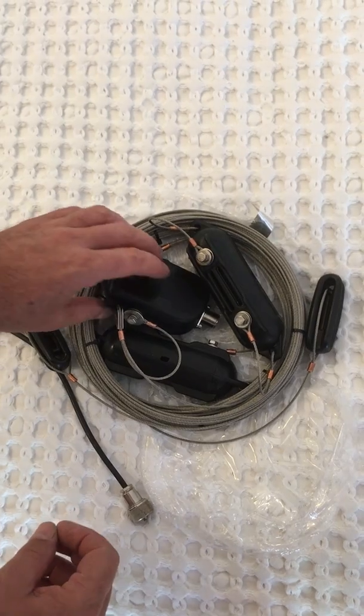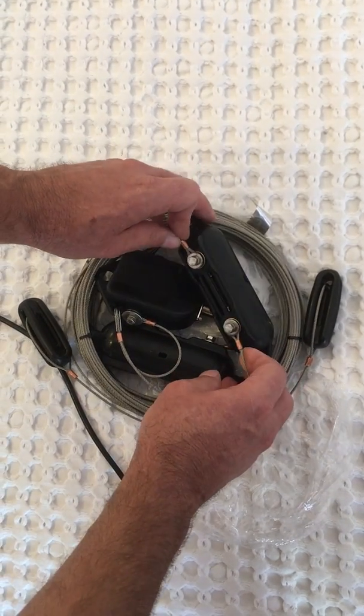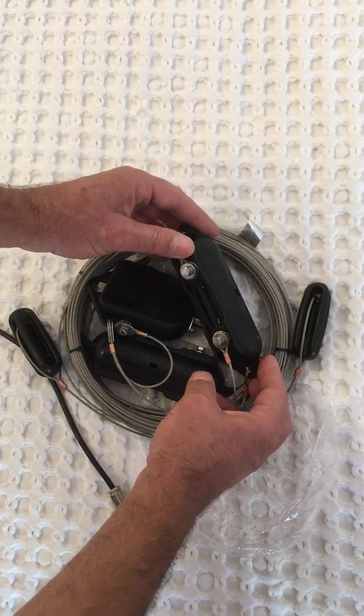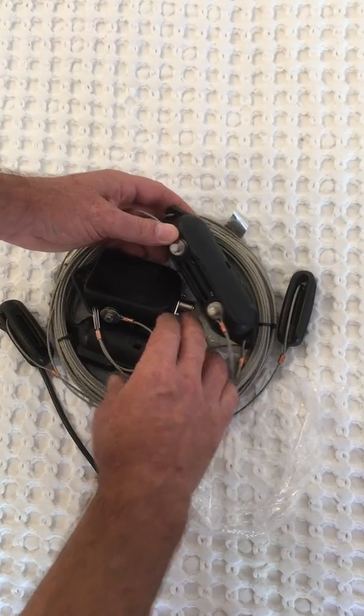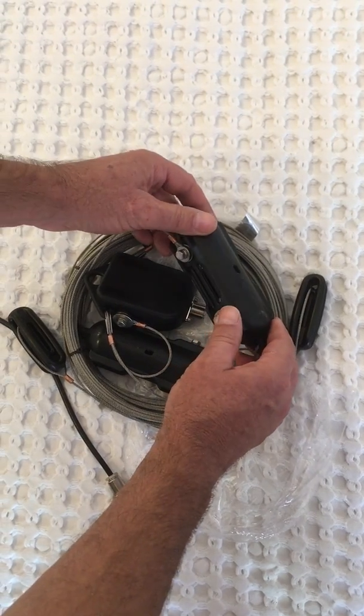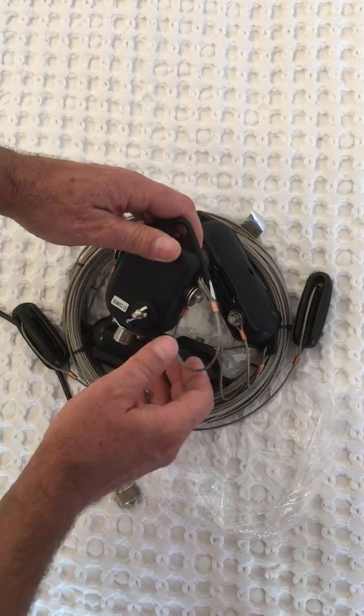As I mentioned, this is the high-powered version. This here is the load resistors inside these nylon housings. And here's the balun.